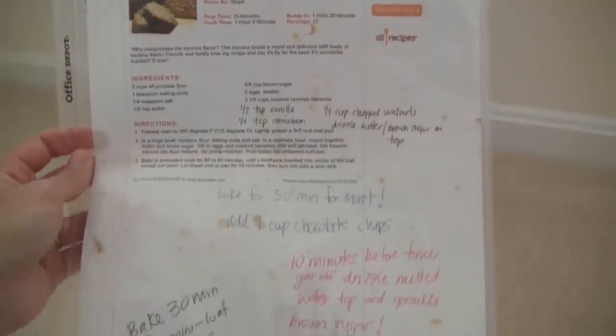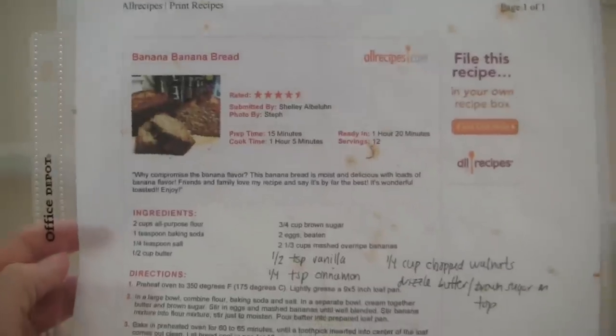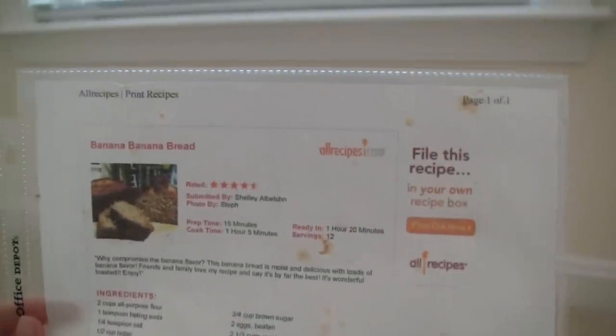The second thing are printed recipes from the internet. Every time I make something, I print the recipe on 8½ by 11 paper, make it, and if I like it, I put it inside a sheet protector and into the binder. If I don't like it, I don't keep it. This is my favorite banana bread recipe — it's the best banana bread ever. You can tell I always use it because the paper is so dirty, but now that it's inside the sheet protector, it won't get dirty anymore.